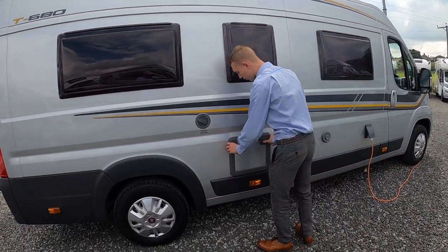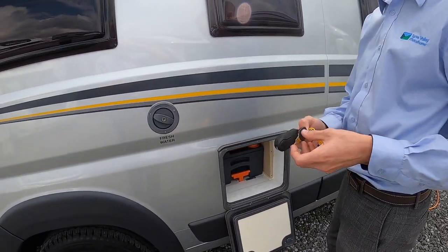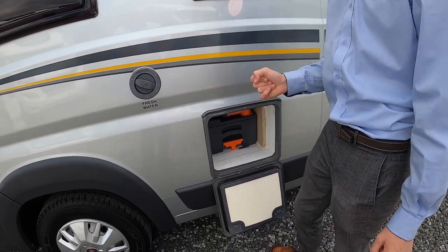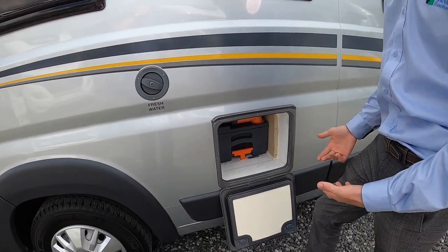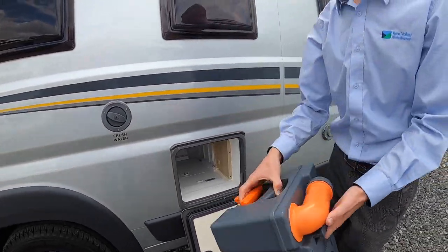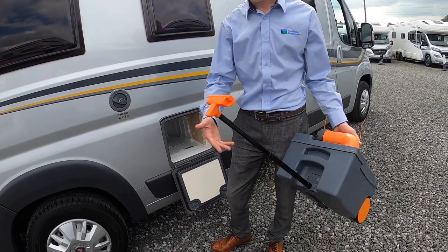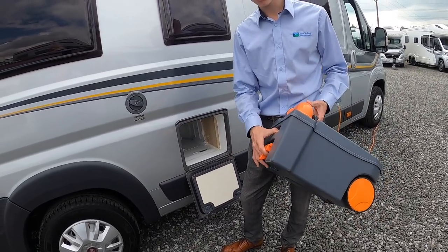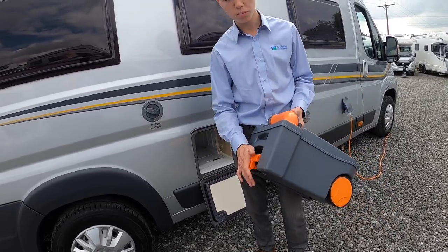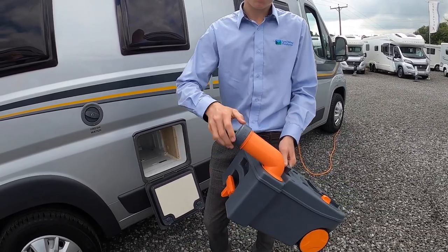Coming further back you have your toilet cassette, which opens with this key — your cassette locker. To get the cassette out, as long as the slide on the bottom of the toilet is closed, you can lift the orange handle and slide the cassette out. It has a handle to pull it around the site when it's full, and you go to your waste disposal point, which is normally behind or beside your shower block and toilet block.